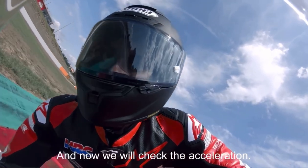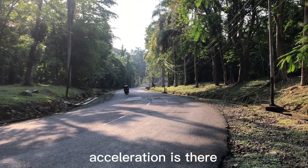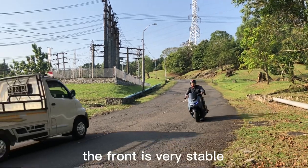And now we will check the acceleration. Oh yeah! Acceleration is there! Stability, acceleration. Now we are in a very fast corner and the front is stable.